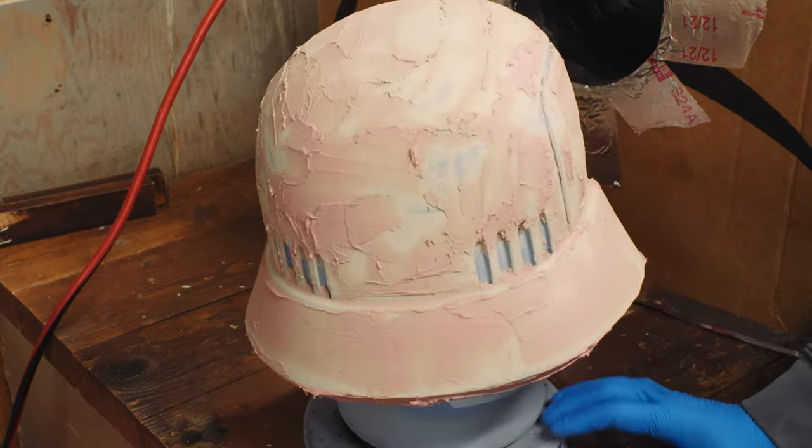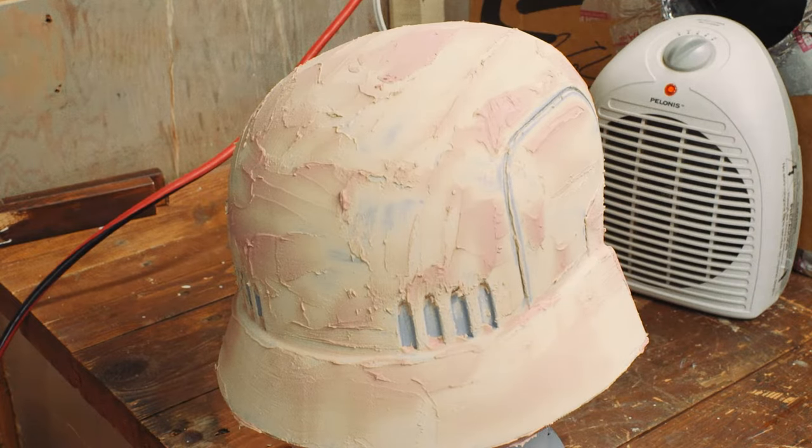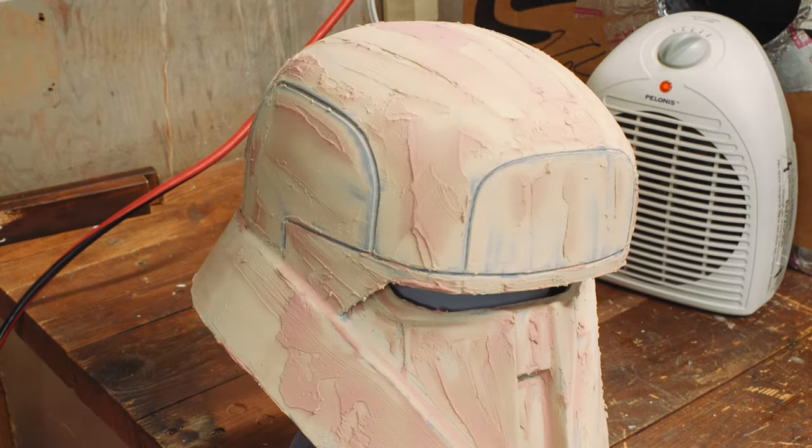If I were to do this again, I would kind of scrape a bit more off while it was wet. I wanted to make sure that all the layer lines were filled in, but I still think I went a little overboard.